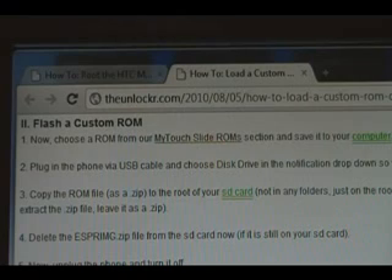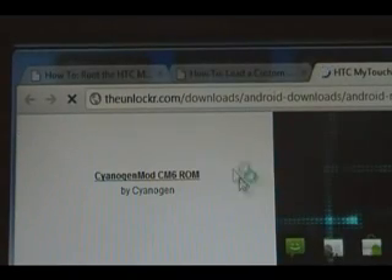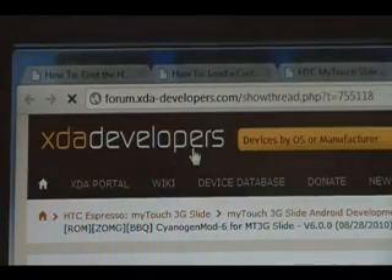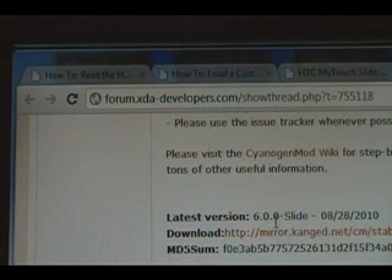First thing you have to do is choose a custom ROM that you want to load. You can click on the link here to be taken to our MyTouch Slide custom ROMs. Select whichever one you want — it'll bring you to the developer's page. You can then scroll down and look for their download link.